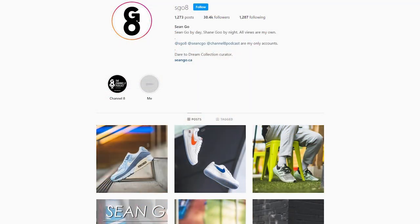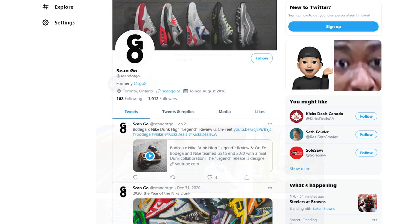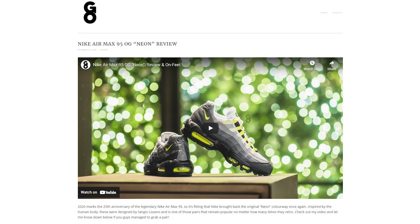Let me know in the comment section down below what you think about this Nike LeBron 19 in the Uniform Hook or Toon Squad colorway. For me, this is much more of a display piece — I don't know if I'll ever wear these outside, but I think they'll go perfectly hand-in-hand with my Toon Squad jersey. If you like this video, be sure to like, comment, and subscribe. You can follow me on Instagram at SGO8, Twitter at Sean.Go, and visit my website at SeanGo.ca. Until next time, thank you guys so much for watching and I'll catch you in my next video.